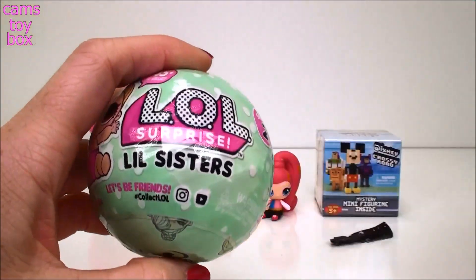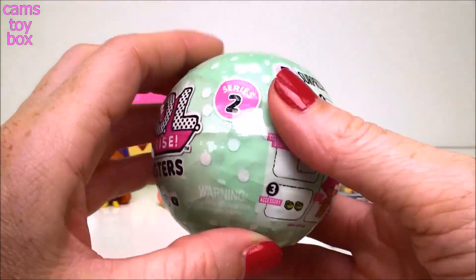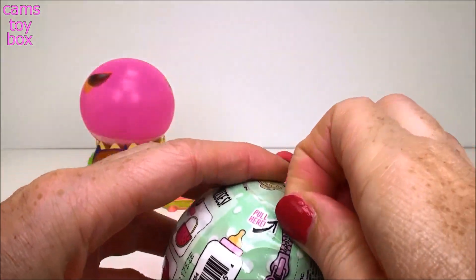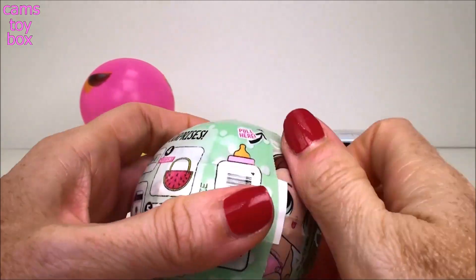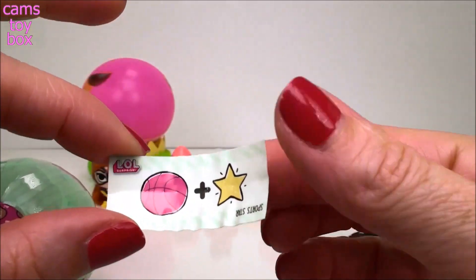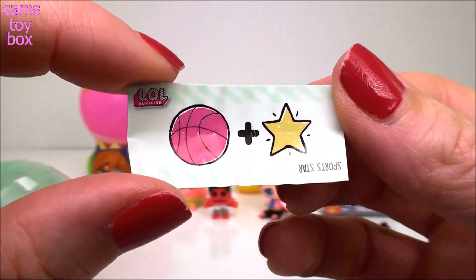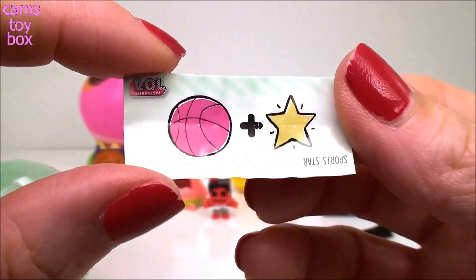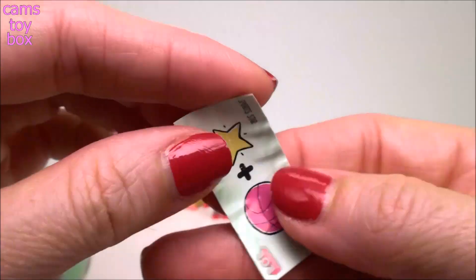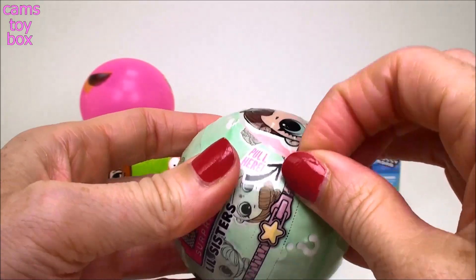Next we have an LOL Little Sisters Surprise Bowl from Series 2. These are super cute. There are five different layers of surprise, unlike the larger bowls that come with seven different layers. So you pull the zipper, slide it down, and you unwrap your first surprise, which is usually a riddle. We have a ball and a star - what do you think that equals? You've got to find two words that go together. It tells you right on the bottom - it's Sports Star. I don't always get those, so I'm glad they put the hint on it.